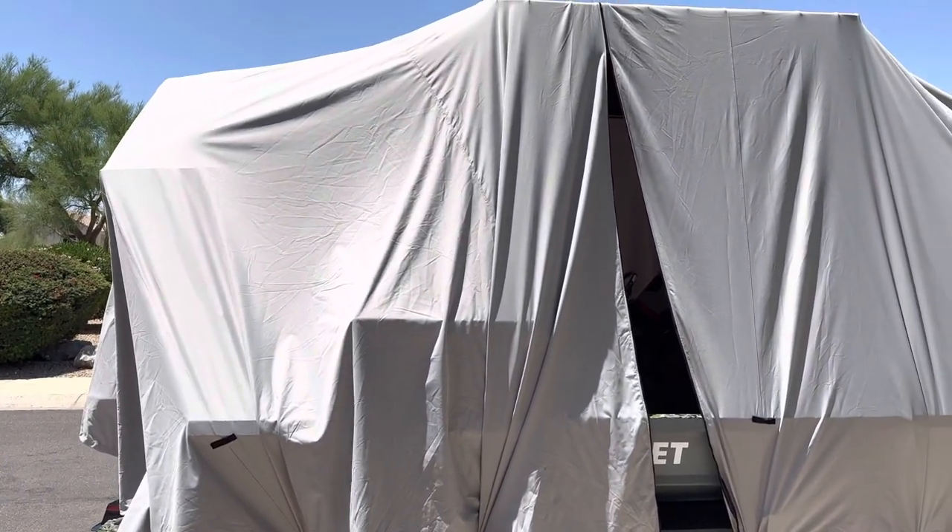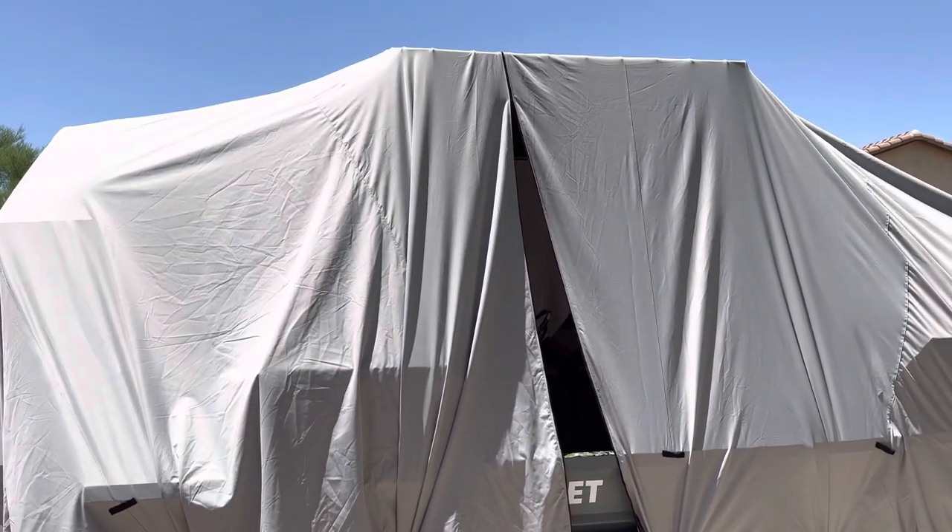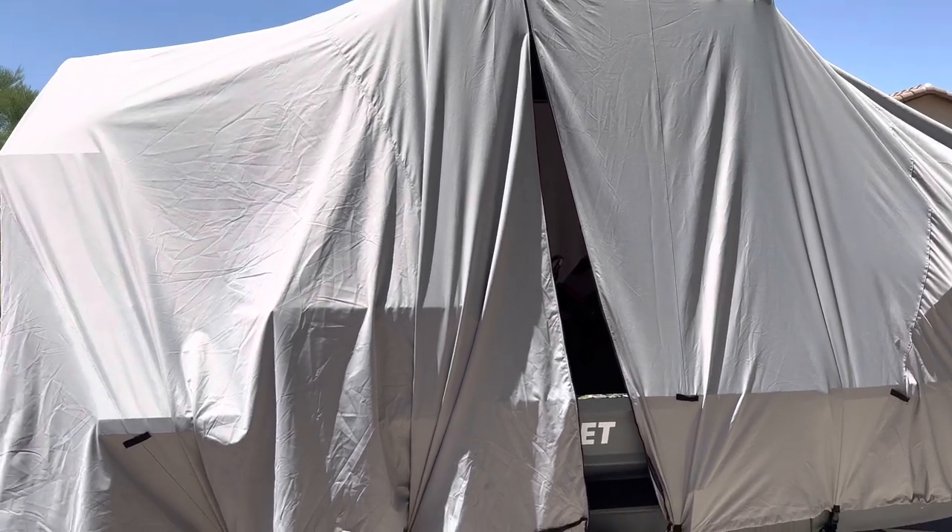Hey, just a little quick review. I just — I didn't just get it. This is my third time putting it on.